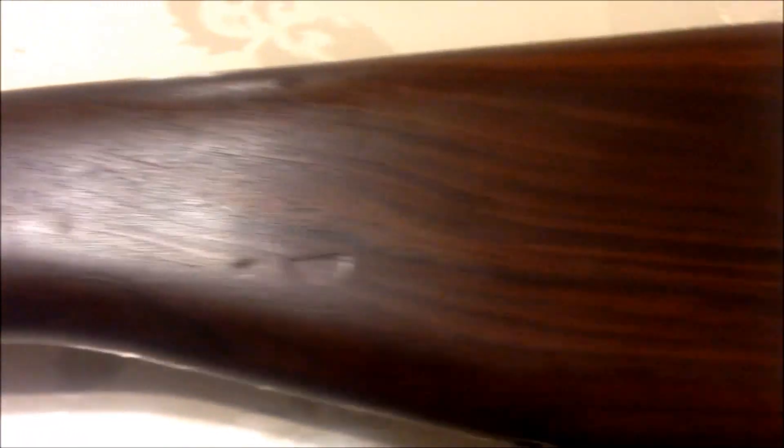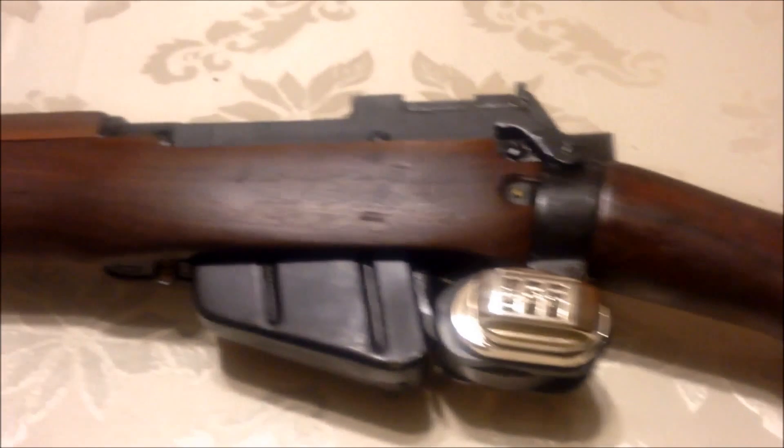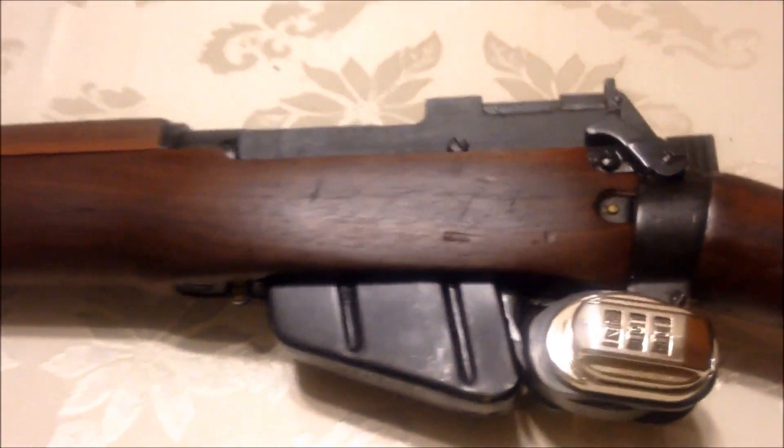Hello, people of the internet. Today I'm going to be showing you our new addition to our rifle collection. This is the C4 Mark I Star Long Branch, made in 1950. This is a Lee-Enfield rifle that shoots the .303 British round. This one was meant for service in Korea but did not see it, and it's in excellent condition — you can still see the cosmoline grease on it.